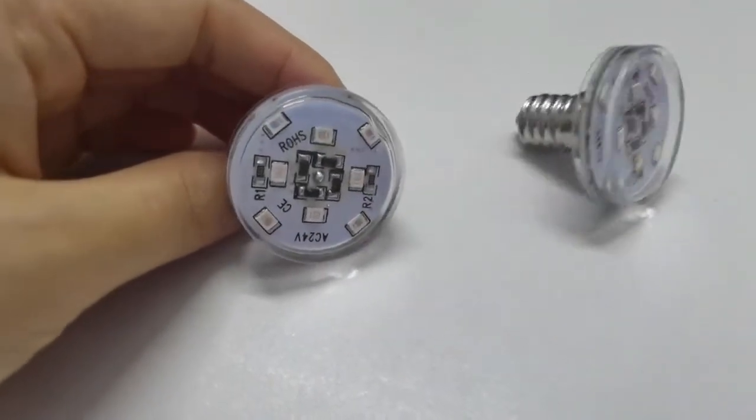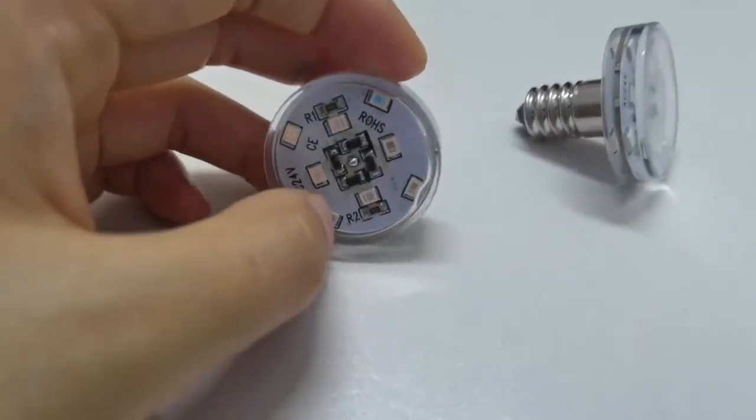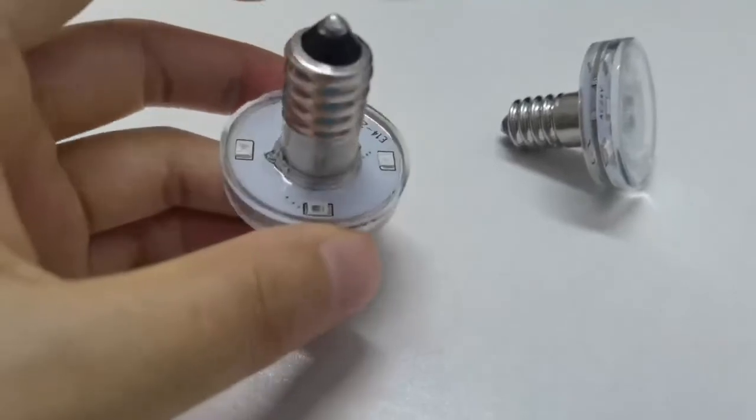12 LED insets: front with 8 LED, back with 4 LED.